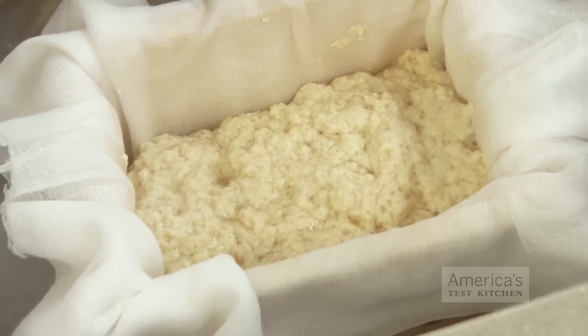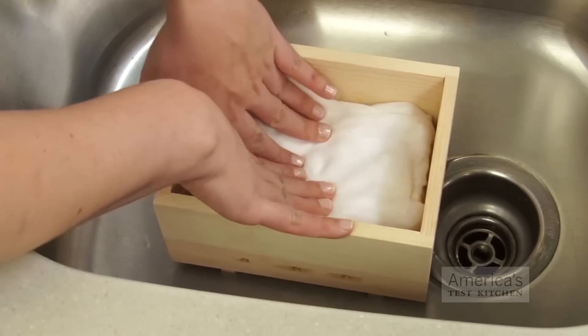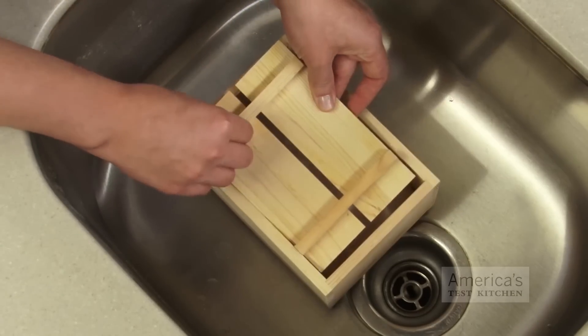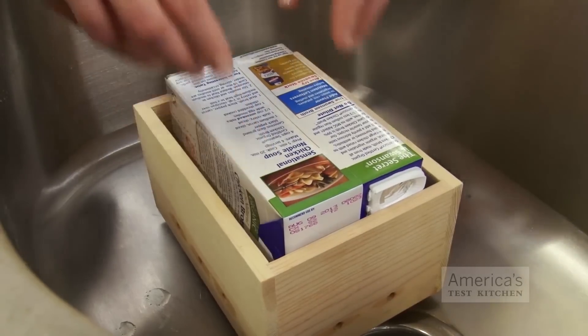At this point, the tofu is a loose mass of curds, but with a little well-applied pressure, it will turn into a firm block. For weight, I found a box of chicken broth fits well into the constructs of the mold. Put the box lid on top of the tofu and then top with your box of broth. Depending on how you like your tofu — soft, medium, or firm — you can press the curds anywhere from 20 to 50 minutes. I like medium tofu most often, so I press the curds for about 30 minutes.